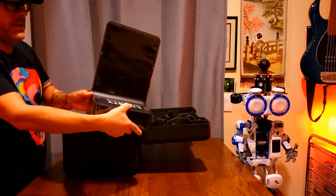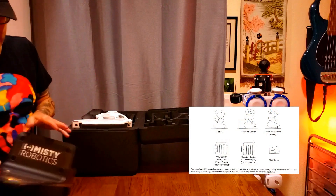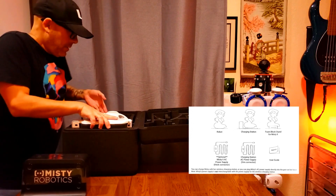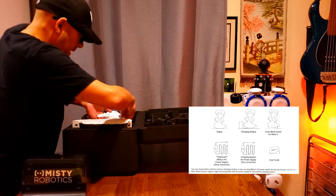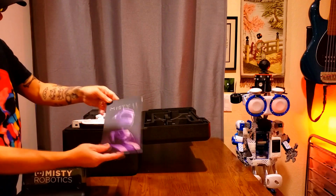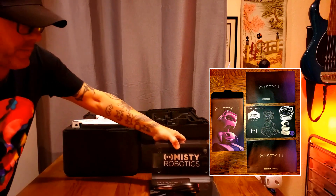Look at the docking base right here. And the robot itself — let's get this out. Let's look at the booklet over here.